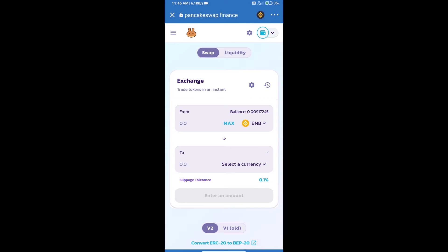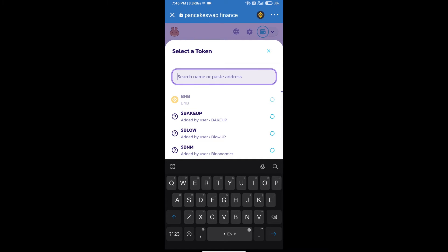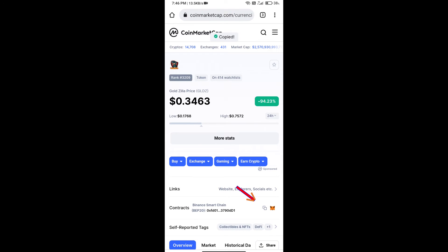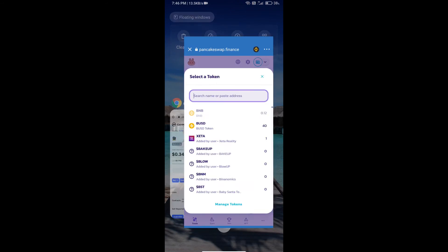Trust Wallet has been successfully connected. Click on Select a Currency — here we will enter the Gold Zilla Token smart contract address. We will open Gold Zilla Token on CoinMarketCap, copy the address, and paste it here.